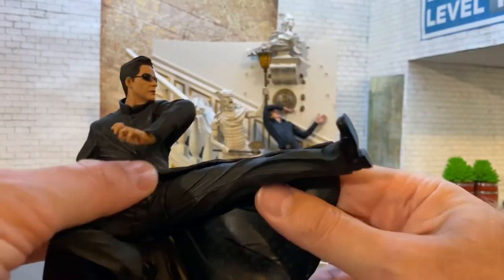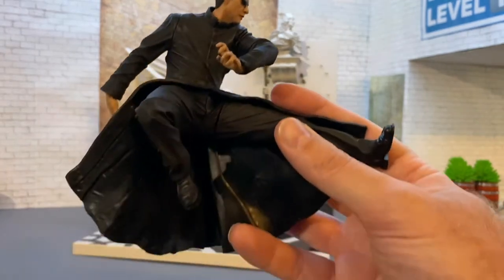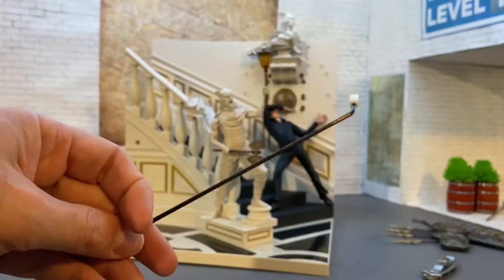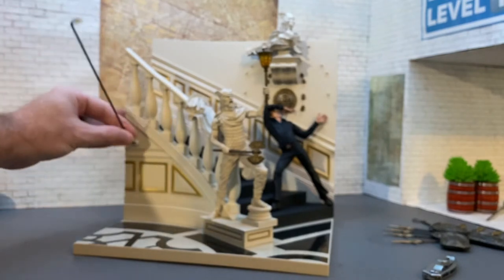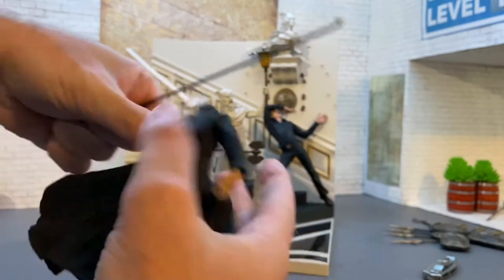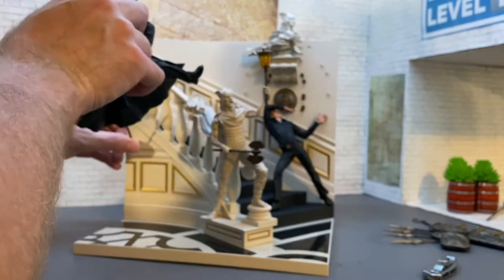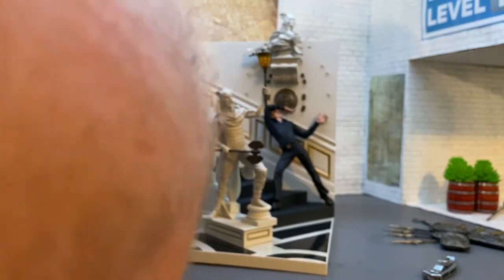This arm can go up and down, and that's pretty much all the articulation for Neo. This is a display piece — you're supposed to take this mast here, punch it into the wall, and then stick it into the back of him so you can have him floating up there.